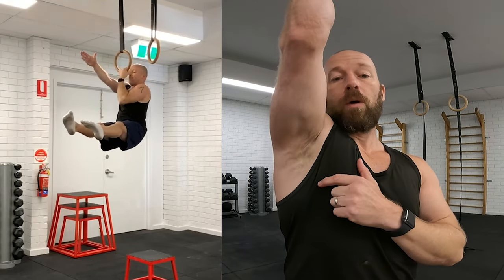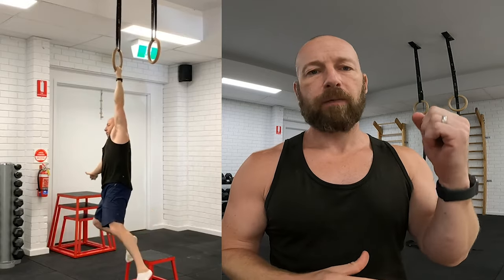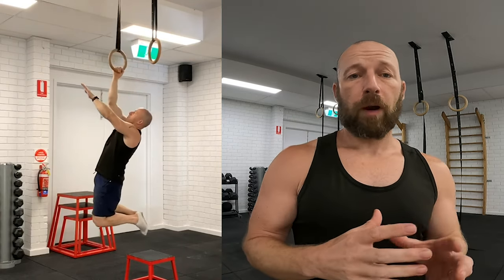I used to have pretty strong eccentric one-arm chins — able to hold that lock-off position and lower down with control all the way to a passive hang, on both sides. I got my one-arm chin once on my left arm, but it was crappy technique and that was about four years ago. Since then I've concentrated more on pushing and haven't done as much pulling work. Yesterday I went to refresh some one-arm chin progression videos for clients and I couldn't do the eccentric — I just dropped straight through the movement.